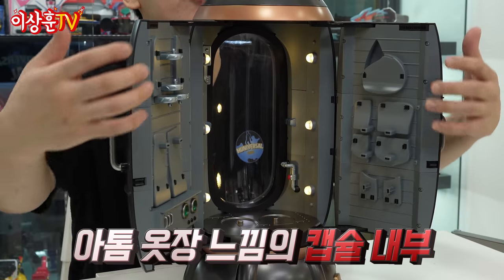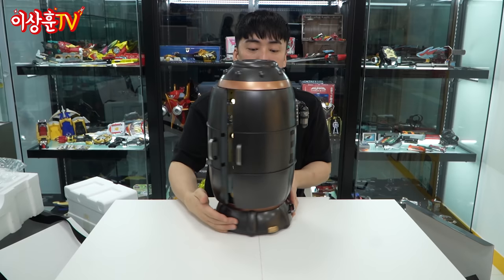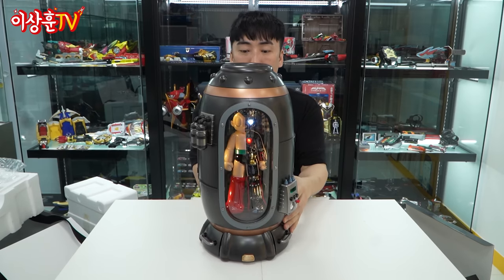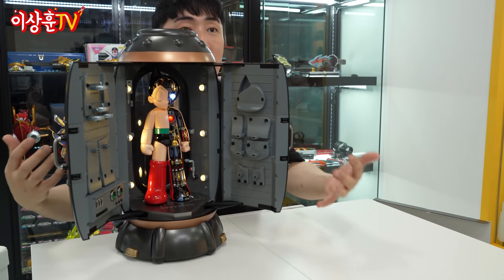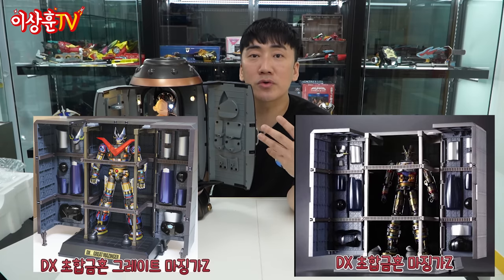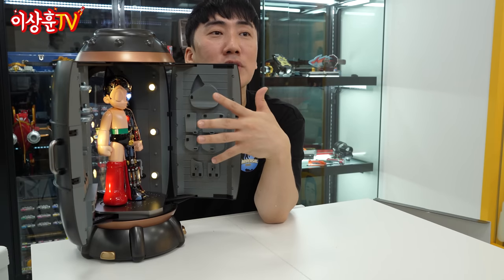보시면 양쪽에 파츠들을 꽂을 수 있게, 그래서 전시를 닫은 상태에서 이렇게 해도 예쁘고, 열어놓고 뒤에서 파츠를 이렇게 해도 되고, 아니면 앞으로 해놓고 닫아서 뒤쪽으로 파츠가 보이게 해도 예쁘고. 얘를 여기에 한번 꽂아봅니다. 따다단! 불 켠 상태에서 노래가 계속 절로 나오네요. 이건 마징가 Z나 그레이트 마징가 같은 DX 시리즈의 경납고에 파츠들을 꽂는 느낌이랑 비슷한데, 캡슐이어서 더 예쁜 느낌이 또 있습니다.